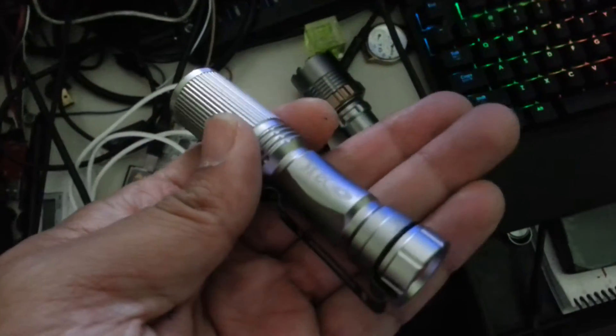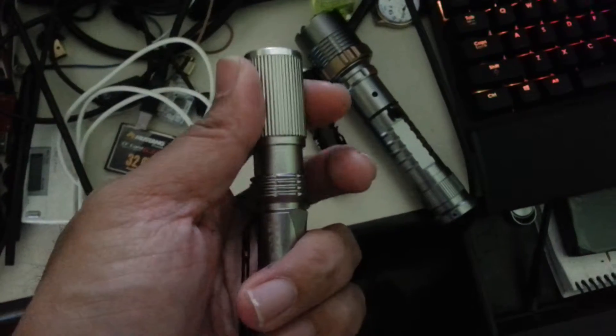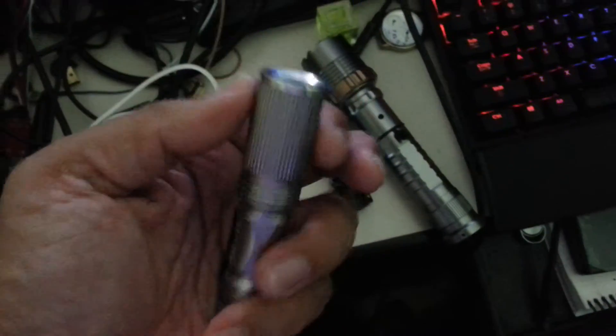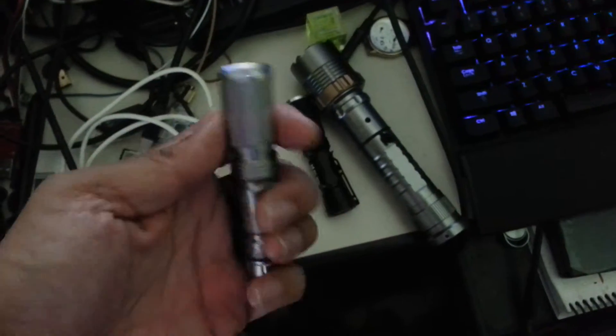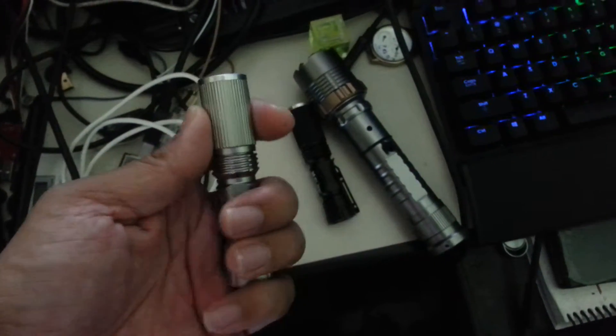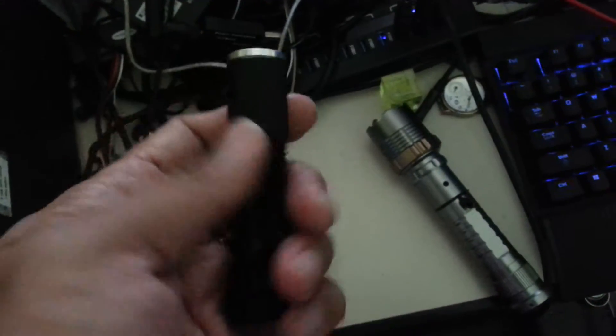I bought two of these. One of them — see — it's like this, okay. It keeps to the length fine. However, this one here, see, very loose.